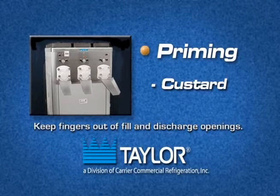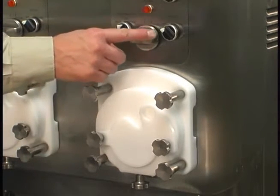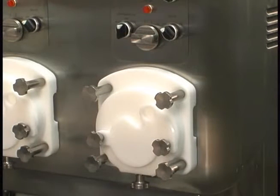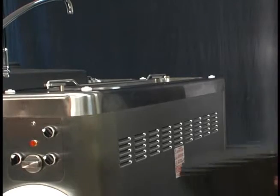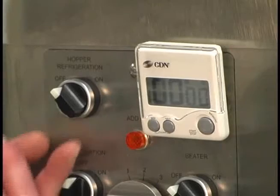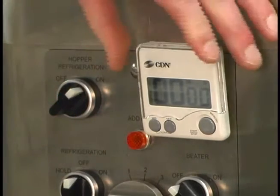Priming custard. When performing priming procedures, keep your fingers out of the fill and discharge openings. Failure to do so may result in severe personal injury, contaminated product, or component damage. Verify that the flow adjustment knob is in the closed position and the beater motor switch is in the off position. The draw arm plate must also be closed. Install the notched hopper covers on the front half of the hoppers. Place the hopper refrigeration knob in the on position and set the timer for 30 minutes.